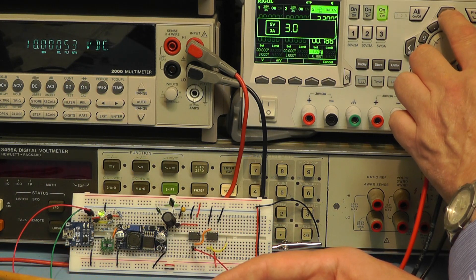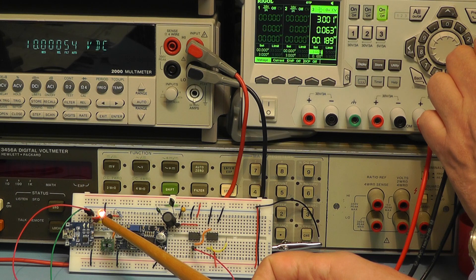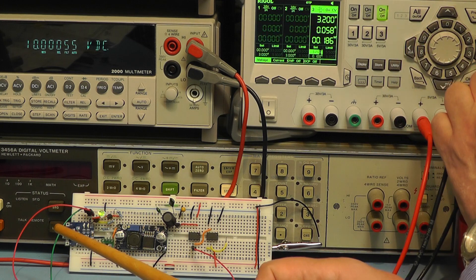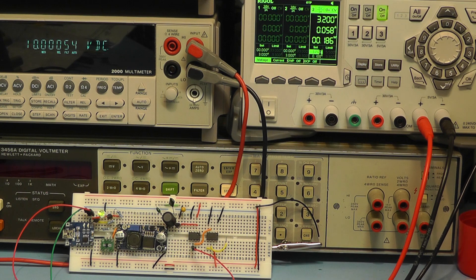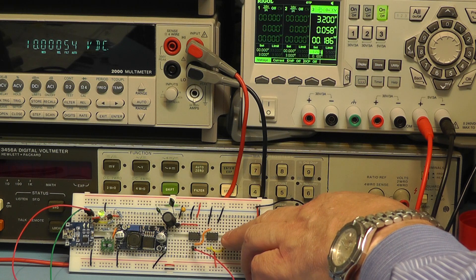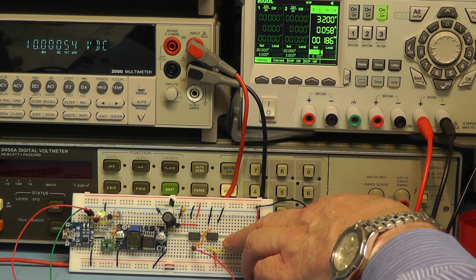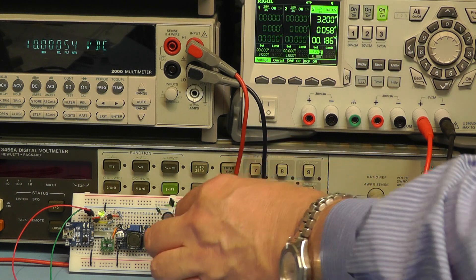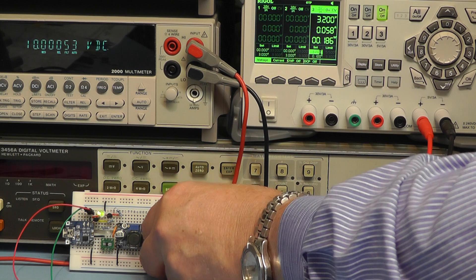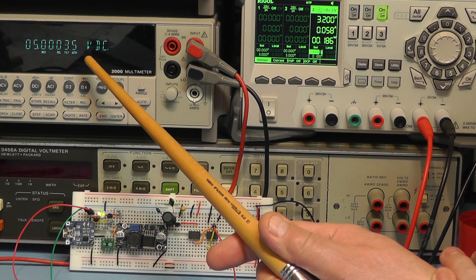Going back down to 3.0 volts, the reference voltage is still correct even though the indicator is saying that the battery is low. Back to 3.2 volts and the LED comes back green. Now I'll move the meter to measure the output from the differential amplifier with its precision resistors - I've set that to give a divide by 2 feature, so we should be getting 5 volts coming out. The output from the second chip is reading 5.00035 volts, and that's without any trimming whatsoever on the board.